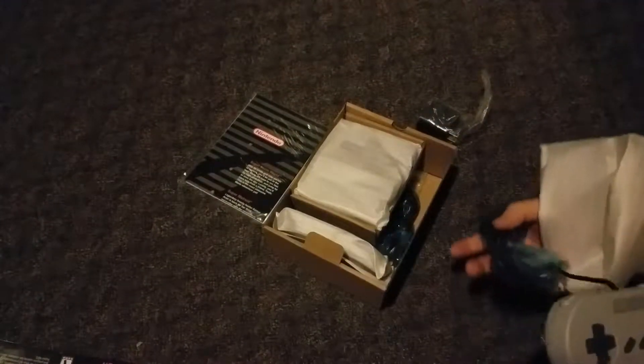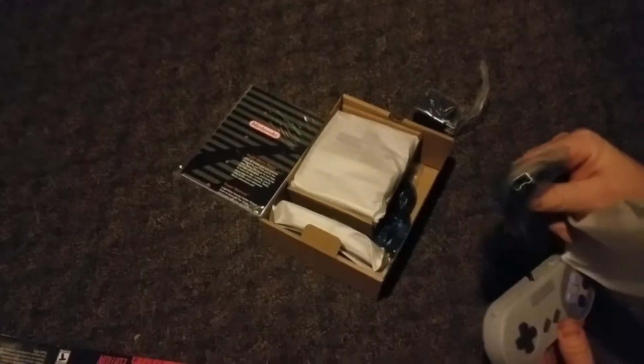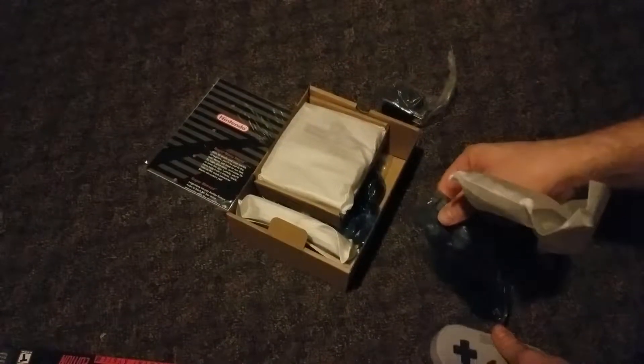Next up you have your controller. What's different about this one is it does not have your classic adapter. So you will have to buy separate controllers if you want new ones.